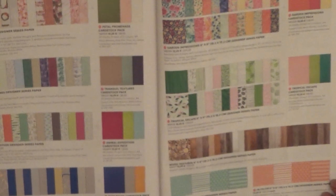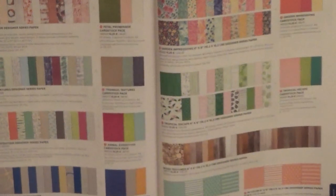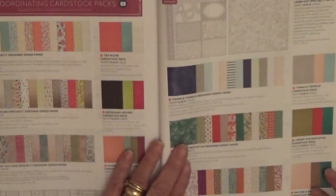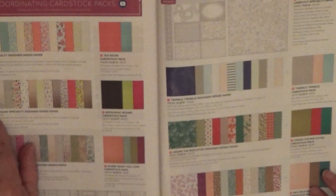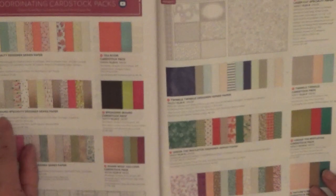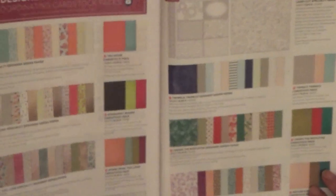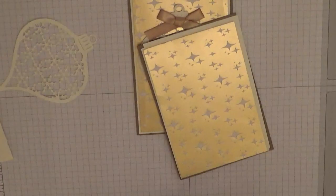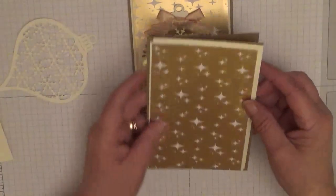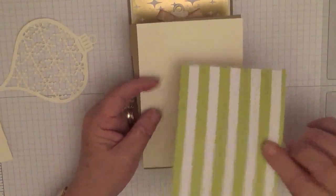I do know it's a Stampin' Up paper. Oh, this one here is Broadway Bound Specialty Designer Series Paper — there it is, that's the one we're using. And on the back it's Old Olive stripes.